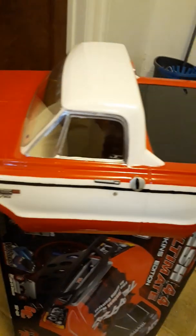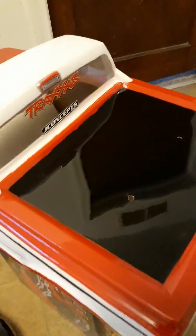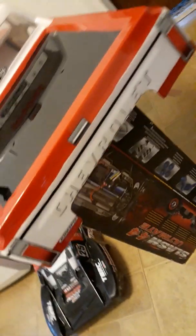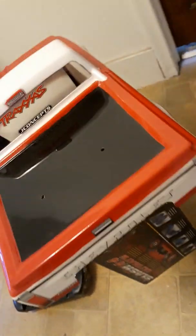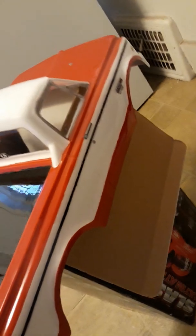It really looked nice to me, everything nice and clean. Chevy C10 short bed pickup, 1972 — you guys like that? I really do.